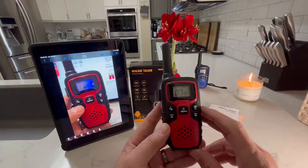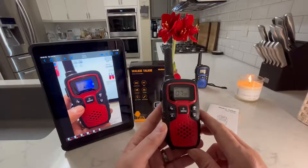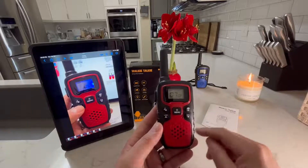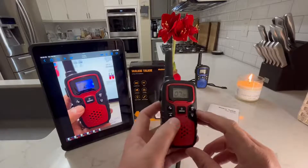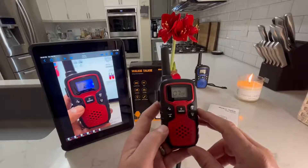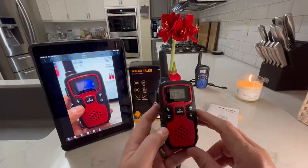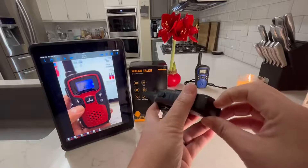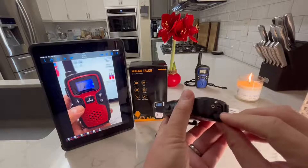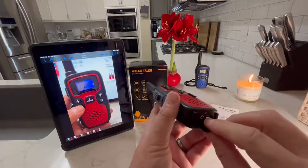There's hands-free operation, so you could set it where you don't have to push the button — it'll just hear your voice and transmit to the other radio. It has a scan feature so you could scan all 22 channels. It has a backlit LCD screen, button lock to prevent accidentally changing frequencies or settings, the SOS siren which I demonstrated, and a headphone jack on the bottom.